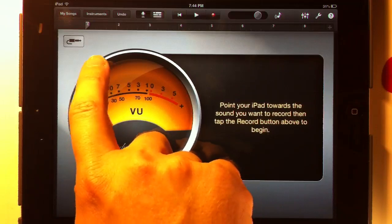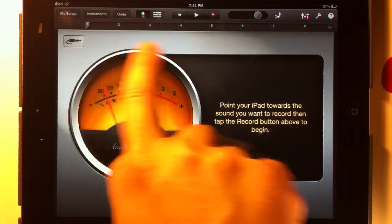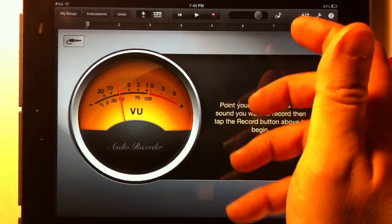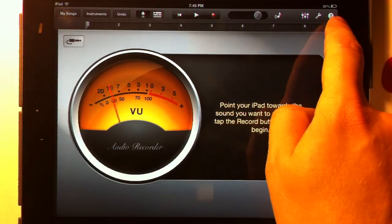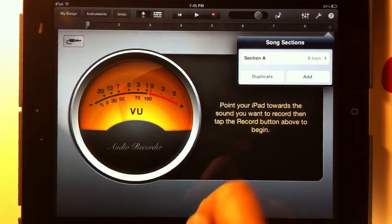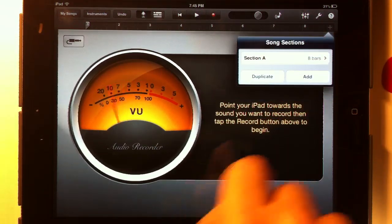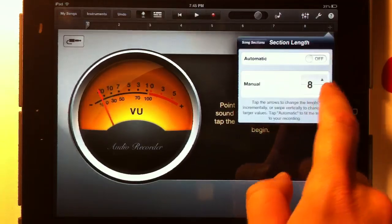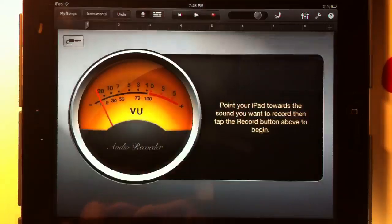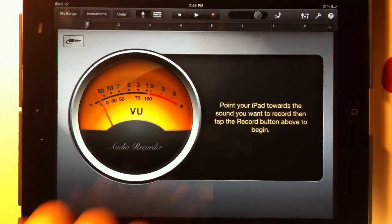We need to hit this plus sign. You'll see that there are eight bars here — that's the default length of a section in GarageBand. We're going to hit the plus sign because we don't want that; we're not doing a loop here, we're just recording a song. We're going to hit Section A and turn automatic to on so that we're not confined to just eight bars.